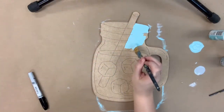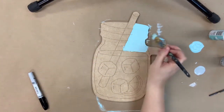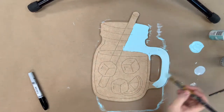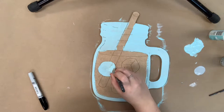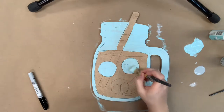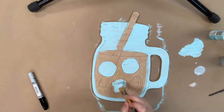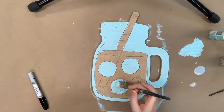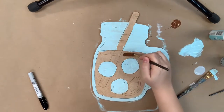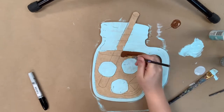I'm going to go in first with the color blue that's provided and I'm going to base coat the mason jar. This is a paint kit, so that means you'll receive a paint by line cutout in the size of your choice, assorted paints I've chosen for the product, a little direction sheet, a paint by line marker — we use the Sharpie brush stroke markers — and a pack of tin brushes.